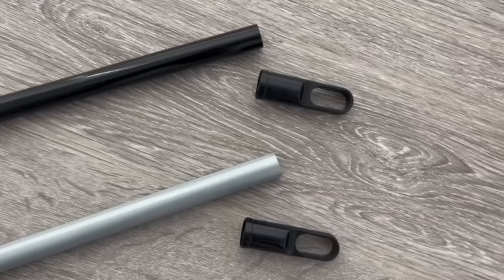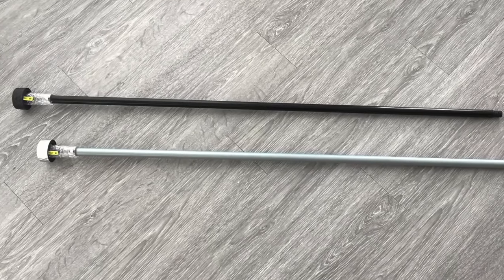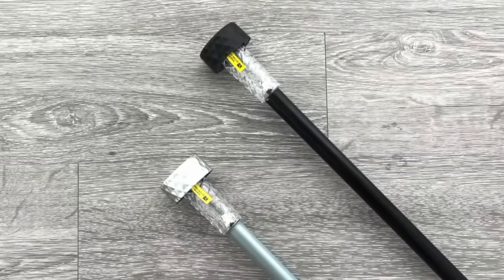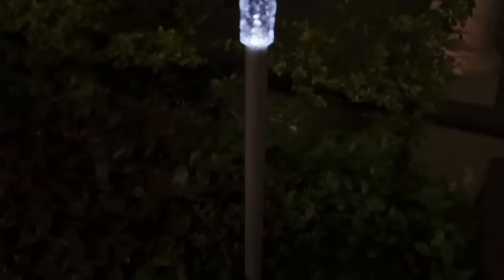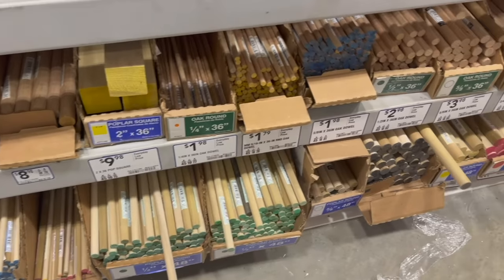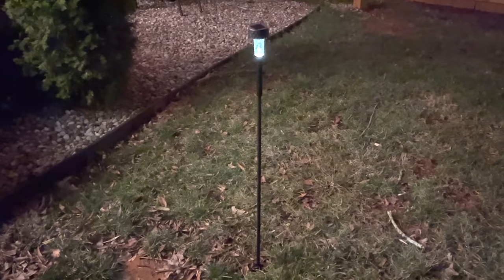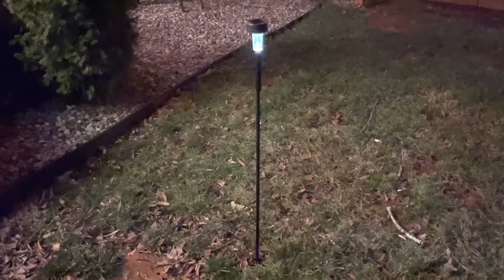These solar lights also work with Dollar Tree broomsticks. Take off the top portion of the broomstick — it's really easy to do — then stick the solar light into the top. Depending on how well it fits you may need a little glue for a more secure hold, but this is the easiest way to make a tall solar light stake, especially useful if you have large bushes around your home. A shoutout to my friend Megan from Glue Guns and Roses, who figured out that the solar lights also fit onto wooden dowels — I'll link her solar light video in the description below.